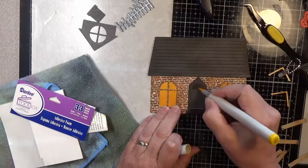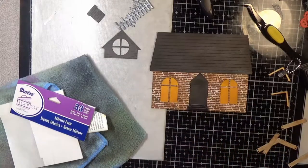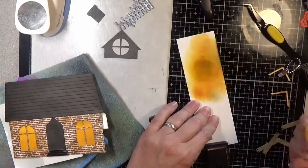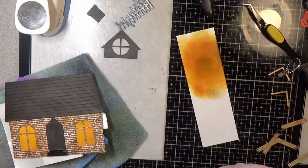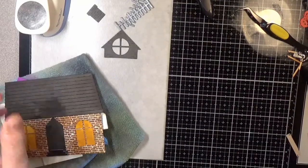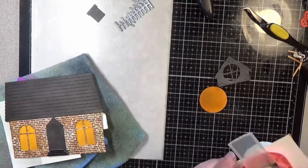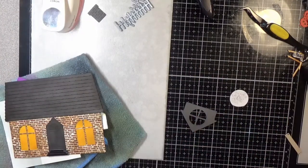I decided to pop up the steps using Dries adhesive foam strips — the really skinny ones, which are good for little areas like this. From the original house builder, I used the main house shape, the steps, the dormer, and the chimney — four things total. Everything else was in the Halloween add-on. I got out some punches and the first one was too big, so I grabbed a one-inch or three-quarter-inch and punched again — just right.